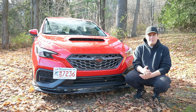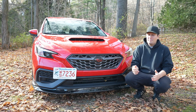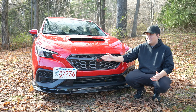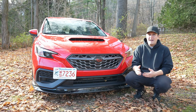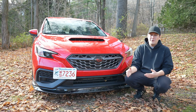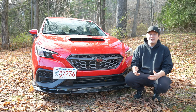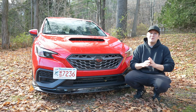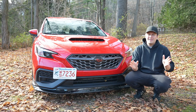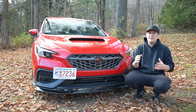JXR Performance has supported the channel for a long time now, and products that I've been running — like the front lip, the plate relo, all different kinds of products on my car — they're having the biggest sale they've ever had: 30% off all of their own JXR products. You can go use the discount code in the description below. By no means do you have to, but before you click off — it's not a paid ad, I just want to make that clear.